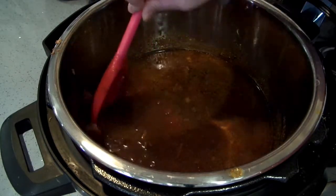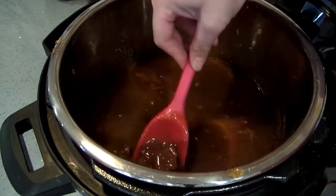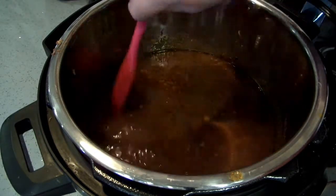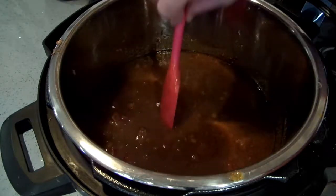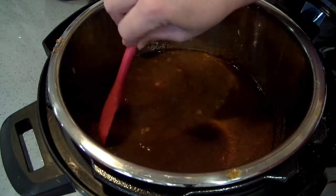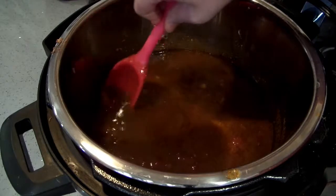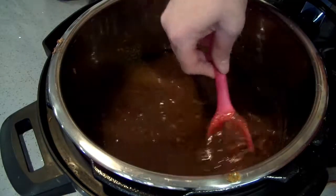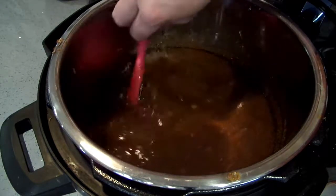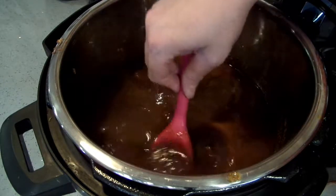If you put a really dark beer in it will be a little bit more bitter, just keep that in mind. I'm just kind of smooshing the beef because it's so tender it's just falling apart. We want to be able to eat this with corn chips — I'd love to eat this with avocados on top, onions, and tortilla chips. I just want to break the meat apart a little bit — I don't want to pulverize it.